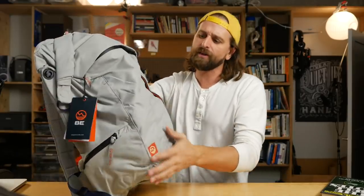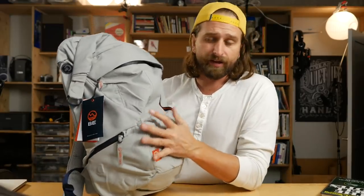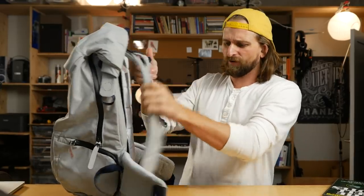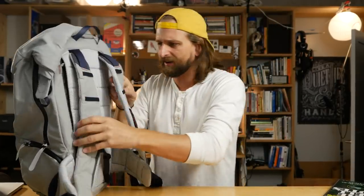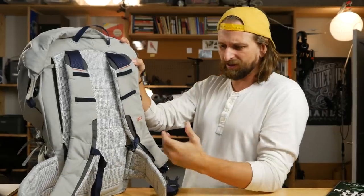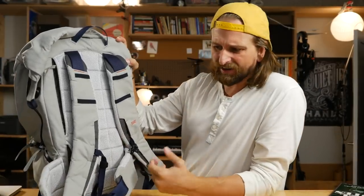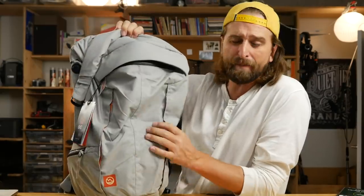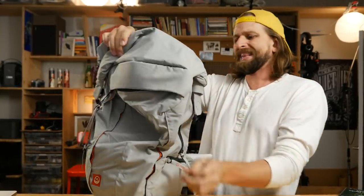One thing I'm worried about is in this light color — they have a darker color as well — I don't know what dirt does on this. I don't know how many adventures you go on before this thing starts to look pretty ratty. But I just like what they did. I think it's a solid thing. I don't know if there's going to be a large market for it or how you differentiate in a space like this. It comes in at about $140, so you've got that going for you.